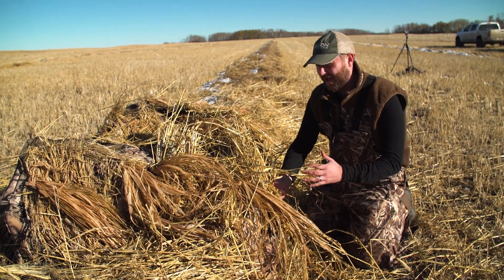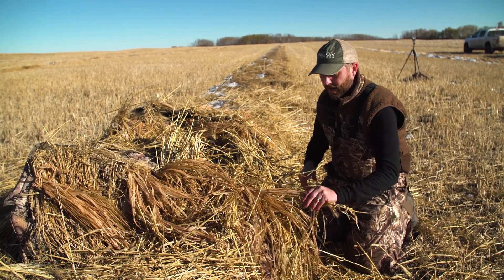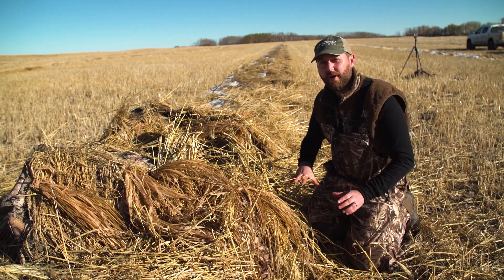The Invisi-Man is a great blind. It's got a real small footprint, but your feet hang out. So we're set Indian style. This Invisi-Grass is helping cover our feet up.